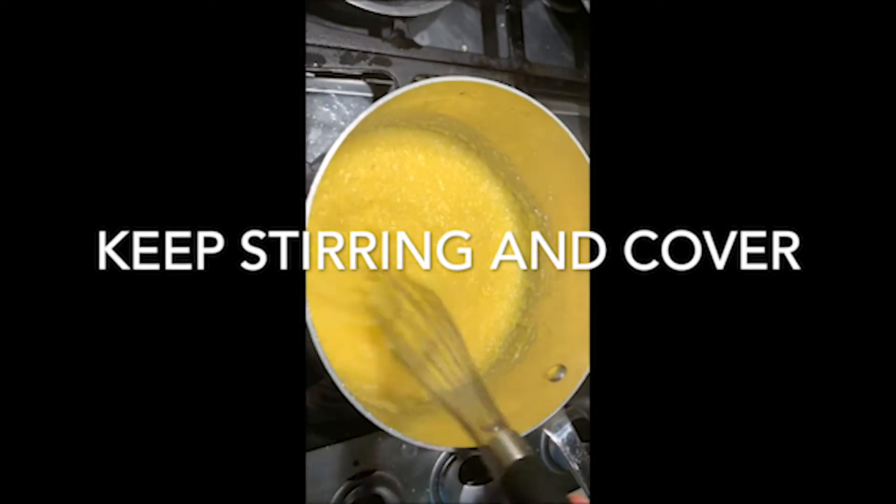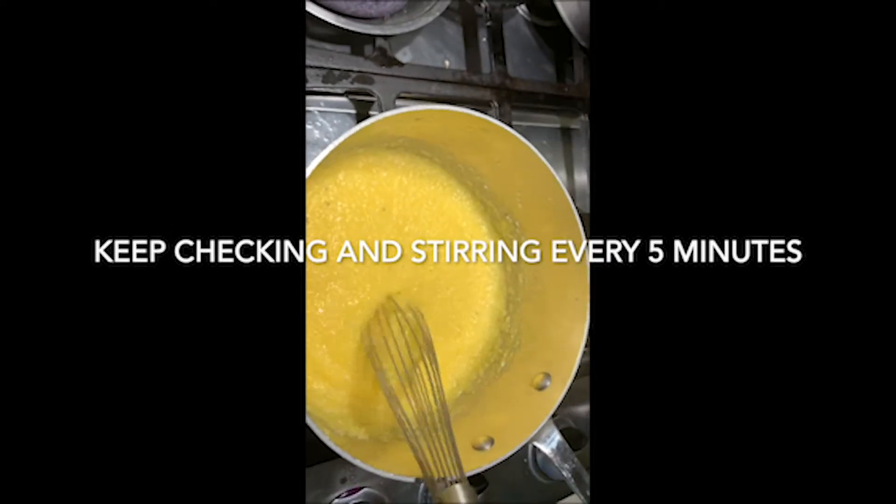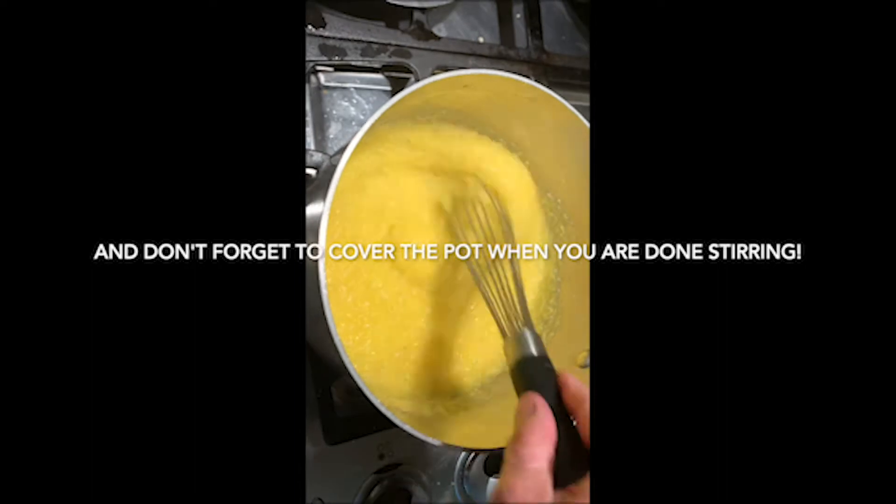I'd say we're about 10 or 12 minutes in. Look at that — thickening up just beautifully. It should probably take anywhere from a half an hour to 35 minutes total.